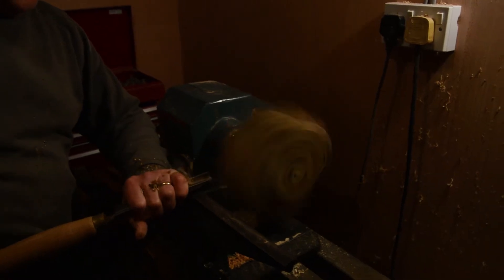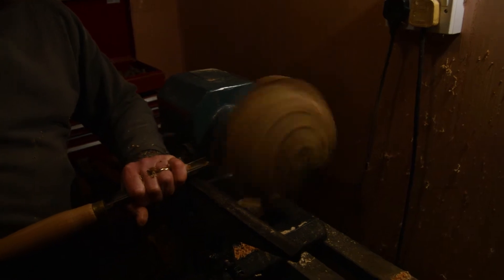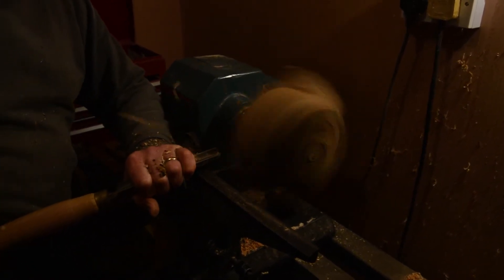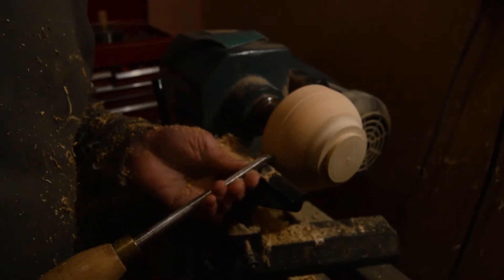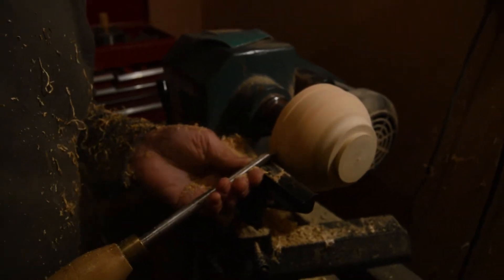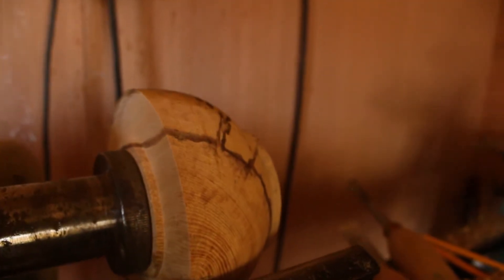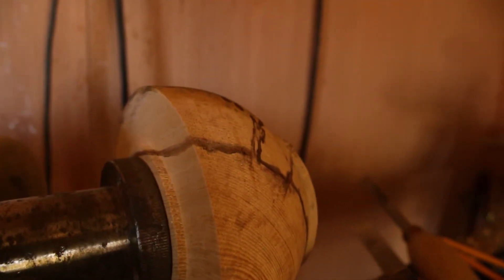The woodturning does go wrong from time to time — yes, accidents happen and you break things. But when you actually make something that turns out just how you want, it's all a big bonus and you feel really good with it.